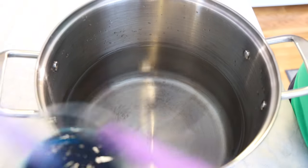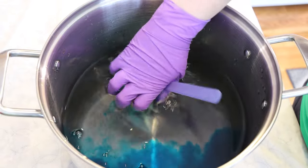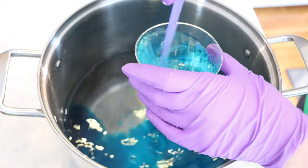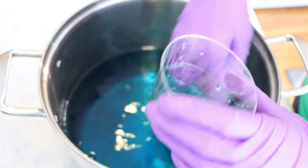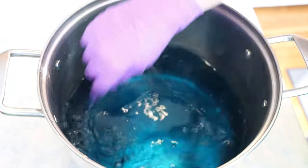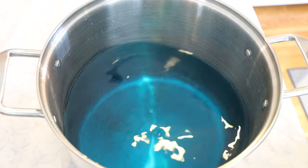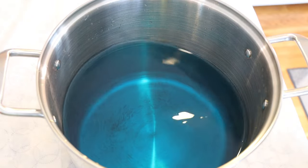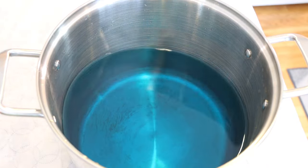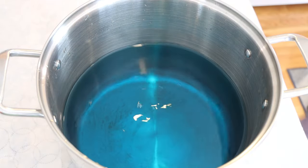In my dye bath we have 24 cups of water. I'm gonna add our 3 grams of Black Light Blue Acid Dye. We're not gonna add any acid yet because I want to try to get good coverage of the color on our yarn. Mixing up this many grams of Black Light Blue does have a bit of an odor, but now that the dye is dissolved in more water, I'm not smelling that anymore.